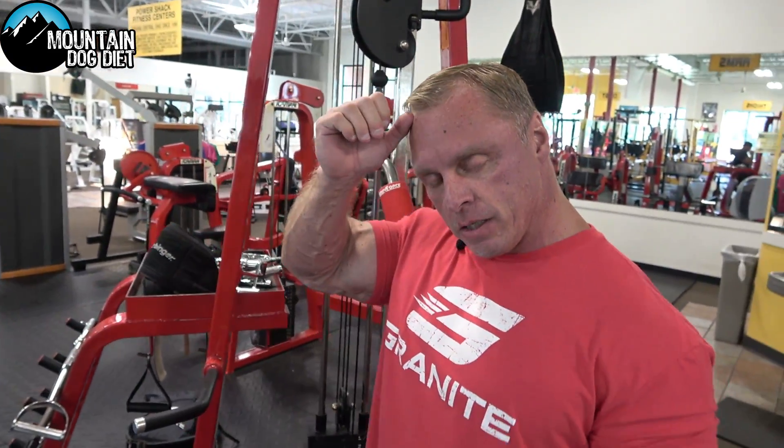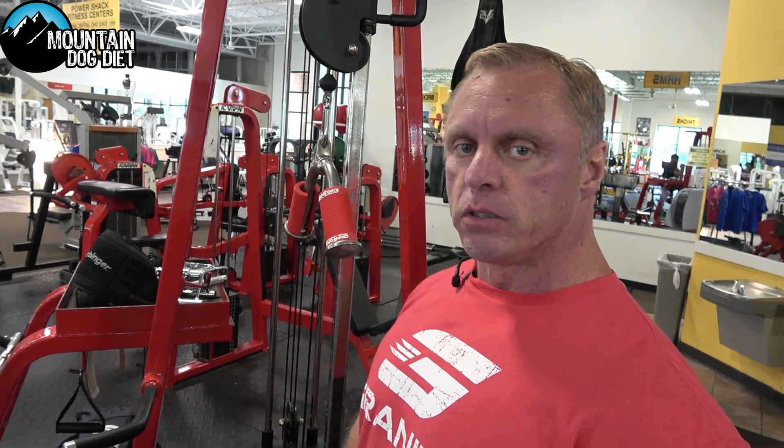So sets and reps: we're doing five sets of eight. Really, I want 40 good, clean, hard reps.